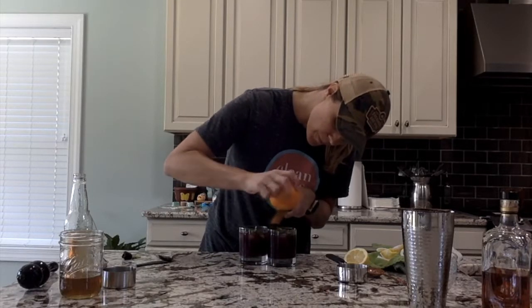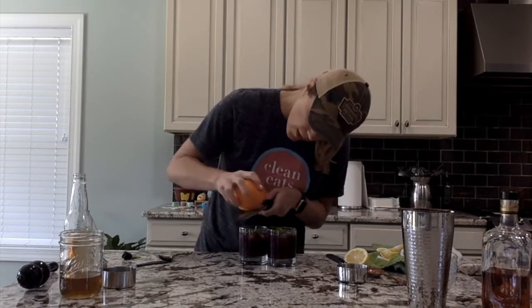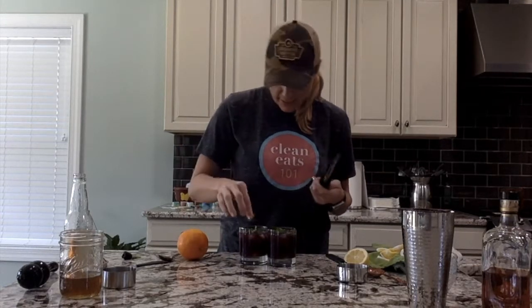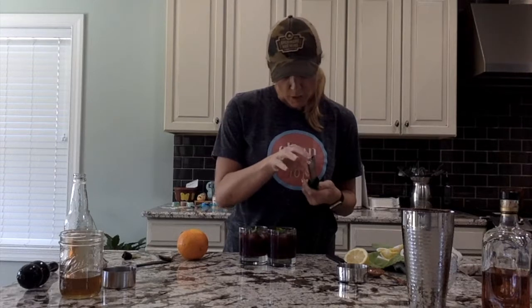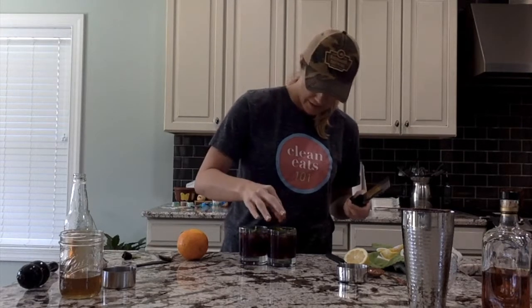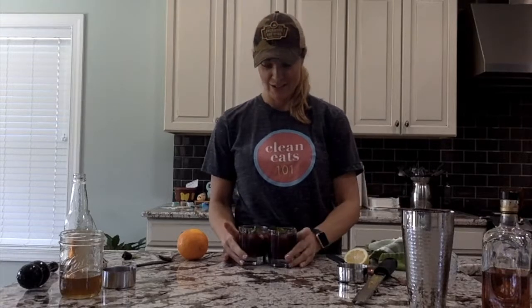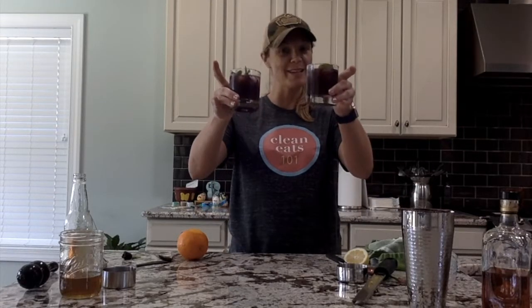Beautiful. Y'all, how easy was that? Quick, simple, and you know exactly what you're drinking. That is our Blackberry Smash. Cheers, as always. Go to the website, www.cleaneats101.com.